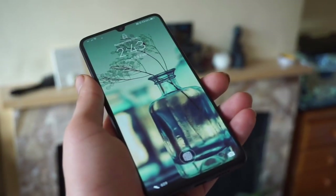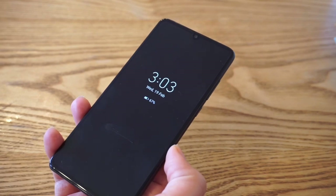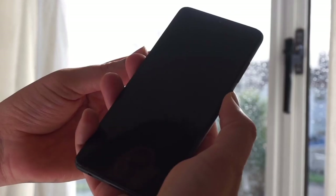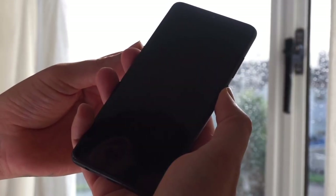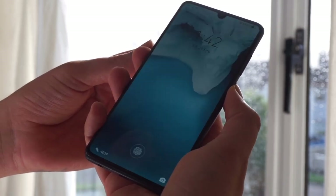Hey guys, just Deep here from Just Review, welcome back to my channel. Hope you're all having a good day. This is the smaller brother of the Huawei P30 Pro but packs almost the same punch minus some features.